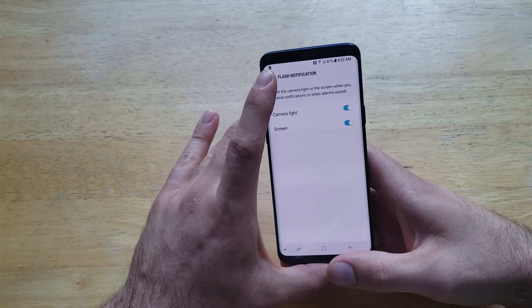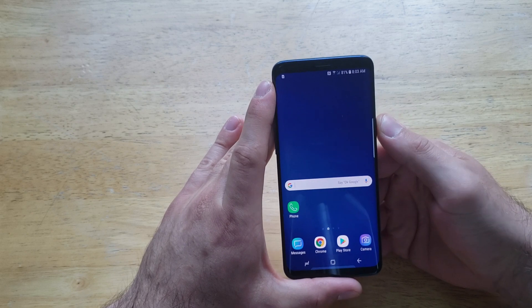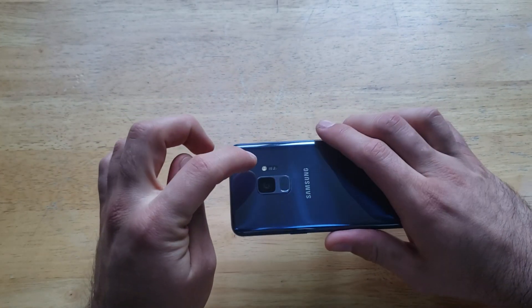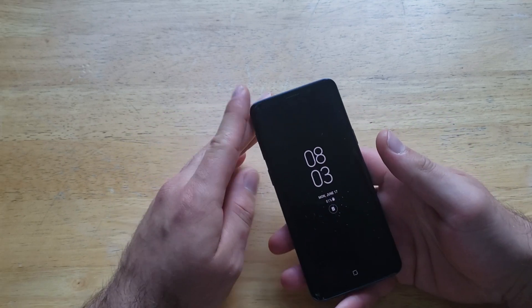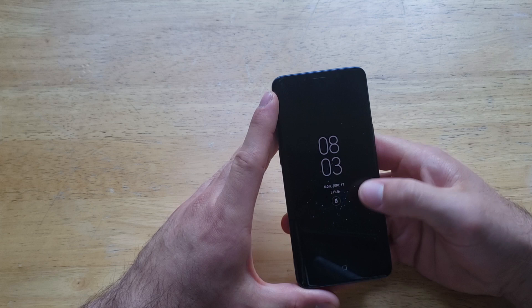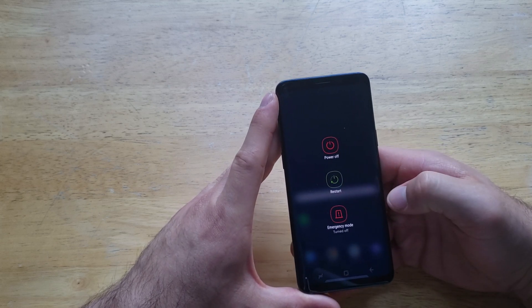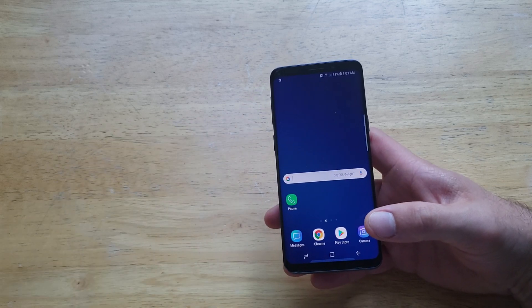At this point it should be set and good to go. If you turn off your phone and get a notification, you should get the screen to light up and the light on the back. If for whatever reason it does not work, all you're going to have to do is restart your device — press and hold the power button and hit the restart option. It should restart your phone and re-save the settings.